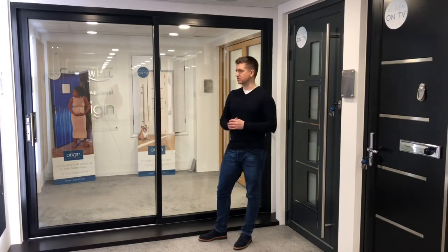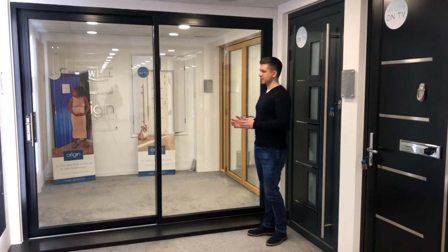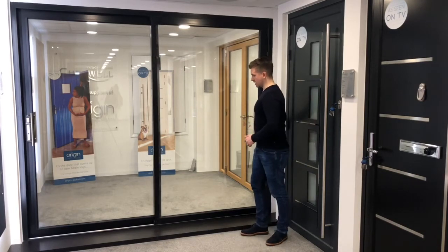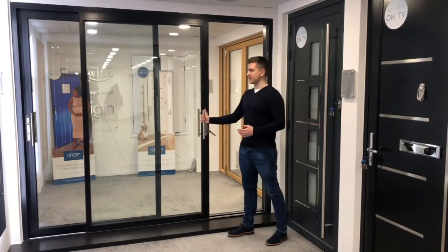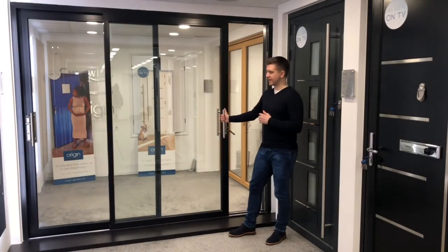Configuration-wise — how you open the doors, how they're operated — all very much the same options as what we demonstrated with the 70mm. Again, we've got here a two-panel, two-pane sliding, and obviously dependent on your own preference, you've got the options of going three-panel with three tracks, all stacking to one end.